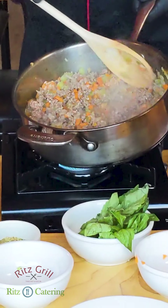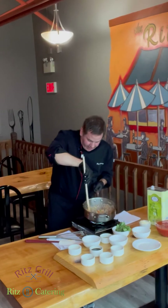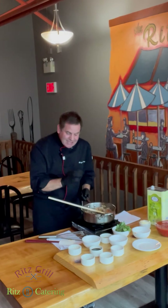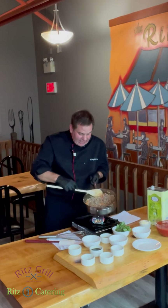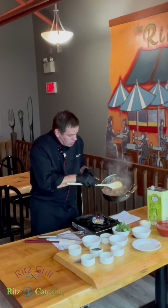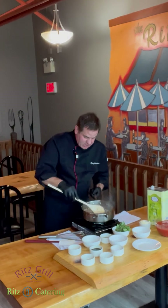Once you've got the beef nice and cooked up, all cooked through, you'll have some nice little bubbly juices from the carrot and celery — just leave that, don't worry about it. You have to use extra lean or really good lean ground beef so you don't have any grease in there. It's so nice with no excess grease.